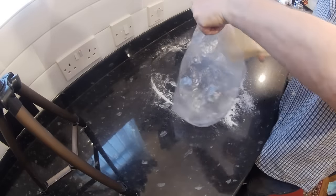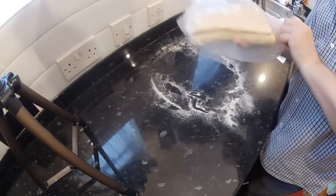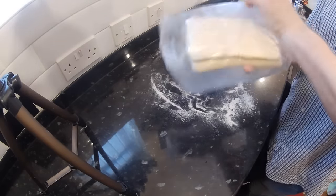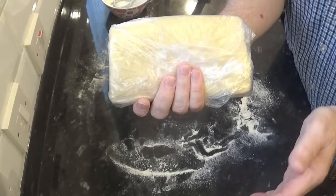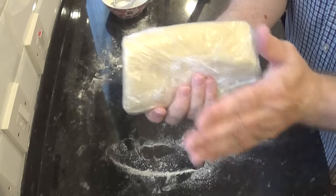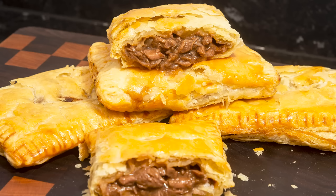Now get it into a plastic food bag and into the fridge. After chilling again for 20 minutes, your homemade delicious buttery puff pastry is ready to use. You can keep this in the fridge for a few days or freeze it for future use. Like I said earlier, I'll be using this one to make these mouthwatering steak pasties, and that video should be ready in a couple of days. So if you want to try them when the video comes out, make sure your pastry is in the fridge and ready to go.